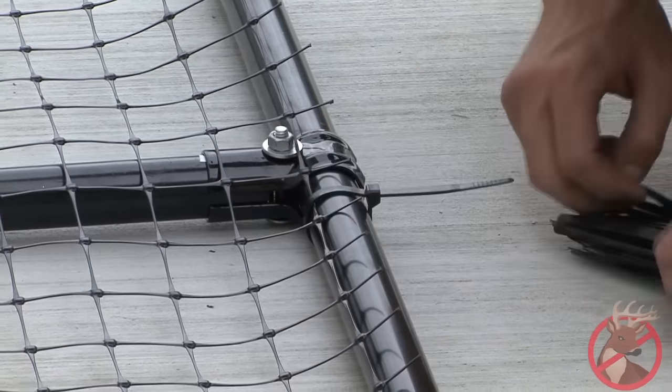Step 4: installing tensioning systems. While we are showing you how to install the top monofilament line, we recommend that you start with the bottom. Begin by feeding the end of your monofilament line through one side of the connection sleeve. Wrap the monofilament around the corner or end post at the top of the post. Use the crimping tool to crimp the sleeves so that the monofilament wire is secure. Line the connection sleeve up with the appropriate notch on the crimper and close the handles. Trim any excess wire.